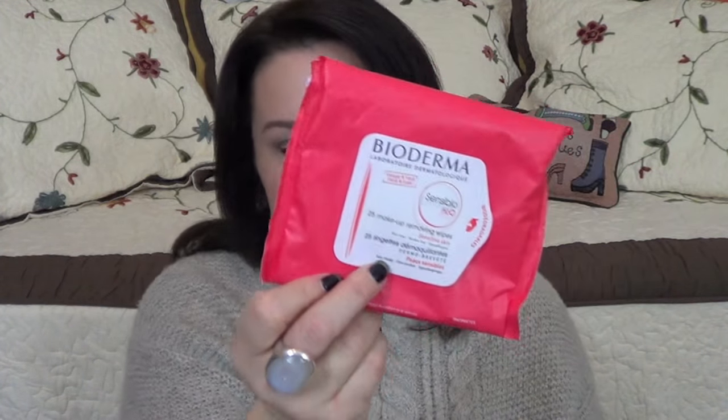If you've ever tried contacts and the no-rub solutions just didn't work for you so you gave up and went back to glasses, you might want to give Clear Care a shot. I thought I wasn't going to be able to wear contacts because I ended up being allergic to most no-rub solutions — my eyes just wouldn't have it — but that one worked really well for me. I finished up another pack of Bioderma makeup wipes; I really like these, they have a scent that not everybody would like but I do. These were a gift from my friend Norma.